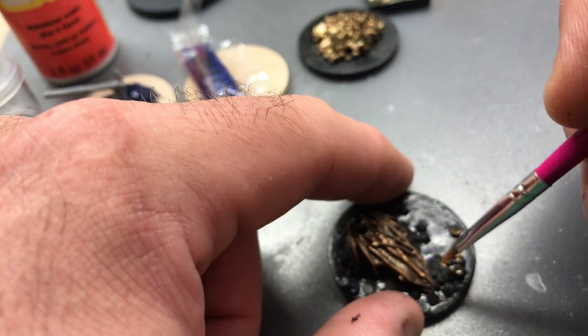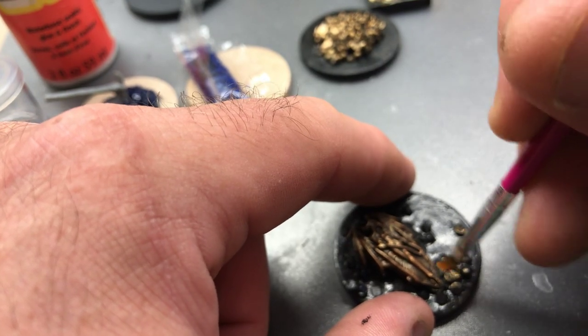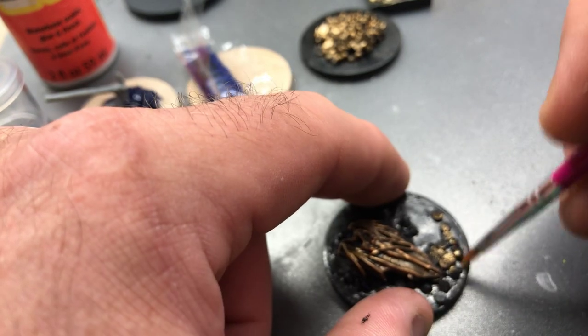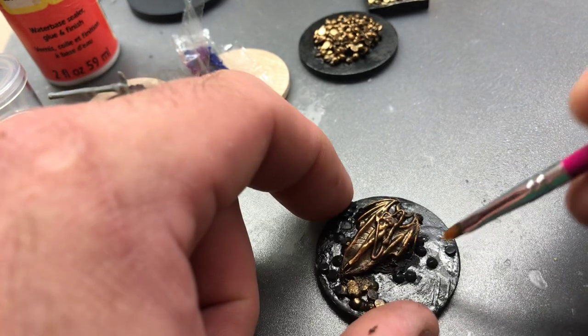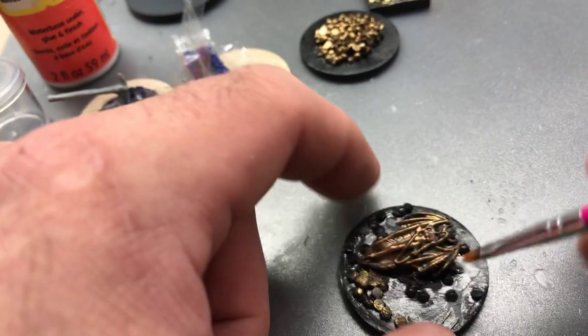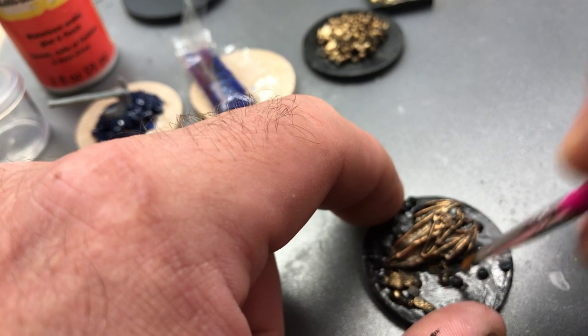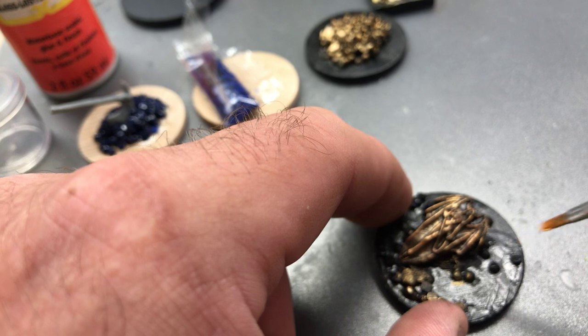Now here, some of the... this piece actually got wet when I was working on it — I spilled a little water on it. The Mod Podge and the paint mixed together made this sort of lumpy mass here. I'm probably going to go over and paint that to look like moss or mold afterward.